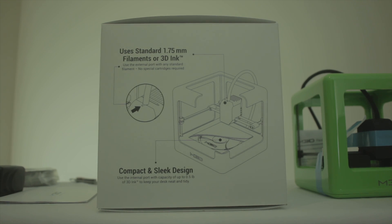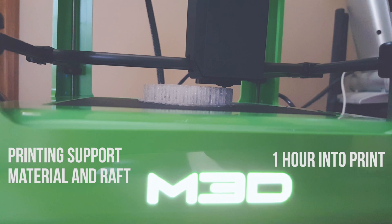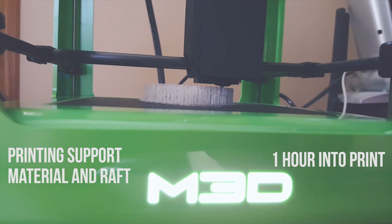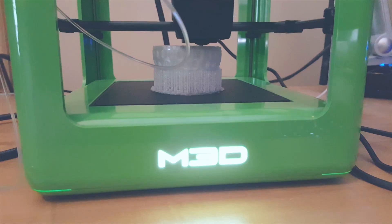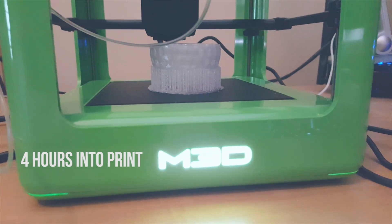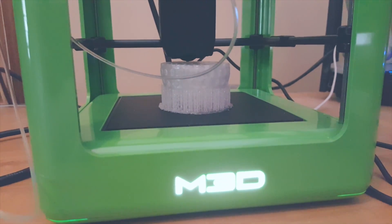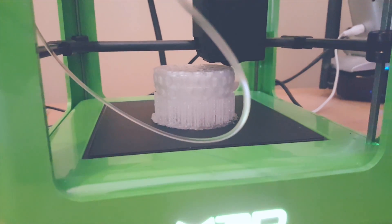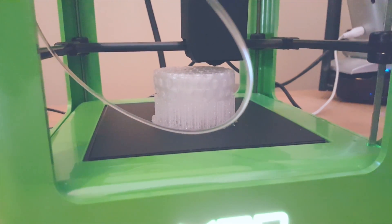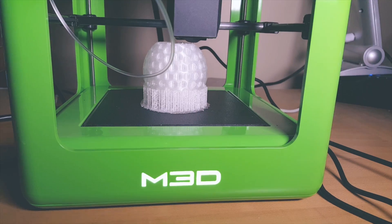When I was deciding what 3D model I wanted to print for the first time, I decided I wanted something simple yet somewhat highly detailed, so I picked a golf ball model — there's a link in the description below where you can download it. I did have to scale it up a lot to print it a little bigger, as the model was really small for some reason, but as you can tell it came out really nicely.